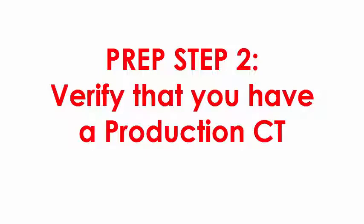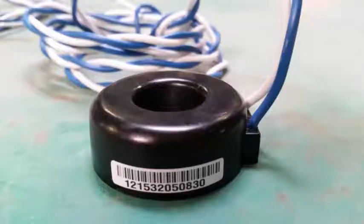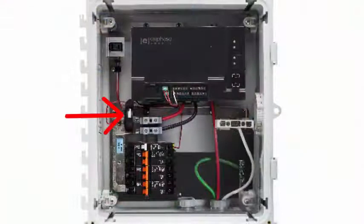Step 2: Verify that you have a production CT. The production CT is included with the Envoy S-Metered and is pre-installed in the AC Combiner Box. The production CT looks like this. If you are using the Enphase AC Combiner Box, the production CT is pre-installed. AC Combiner Box users can forward to the Toolkit portion of this video to learn how to verify that production metering values are displayed in Installer Toolkit.